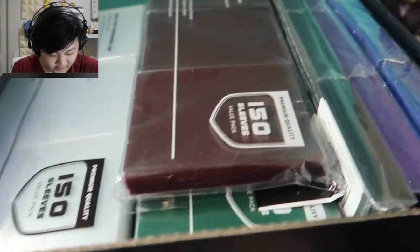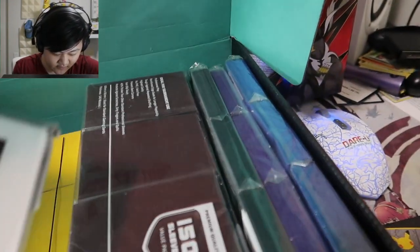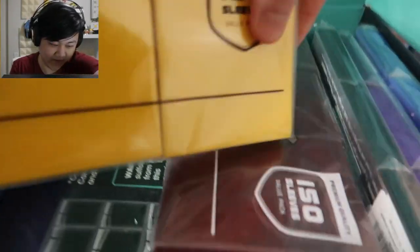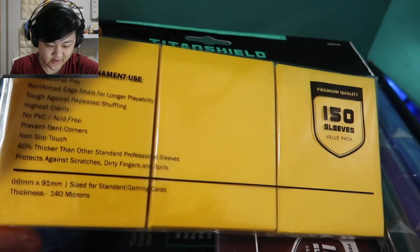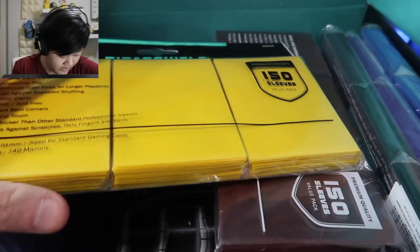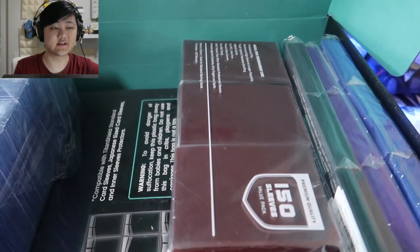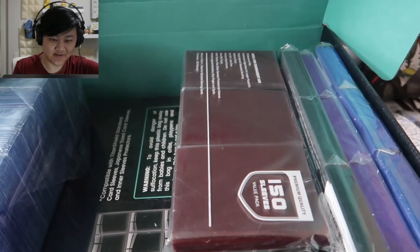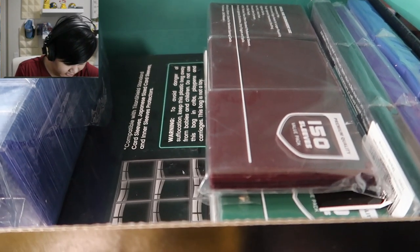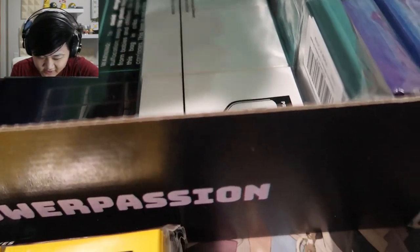They have some for tournament use — 200 of those. Some premium sleeves — that's 150. Another 150 in different colors. Professional play, 140 microns thickness. Titan Shield works on card protection stuff, which I personally need a lot because we do a lot of these videos. There has to be like a thousand sleeves in here — I don't even know if I'm going to open that many cards.